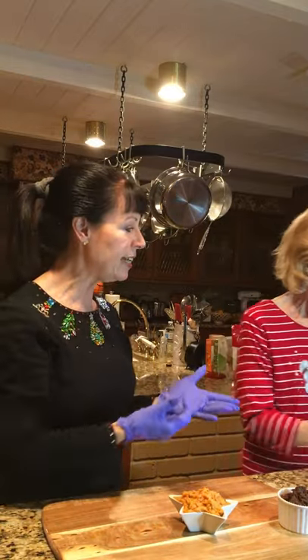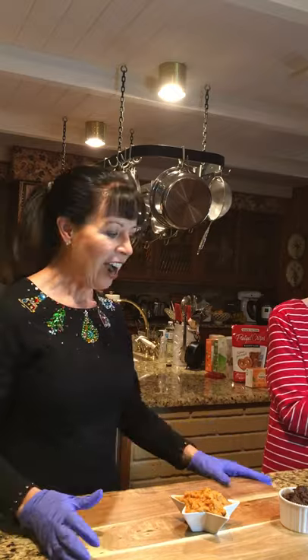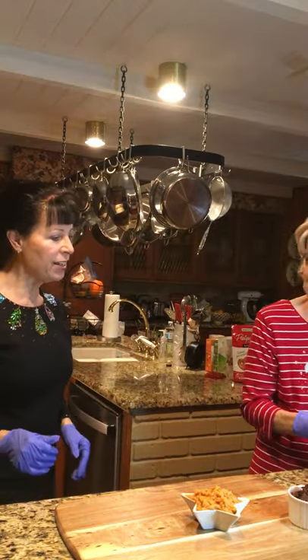The carrot cake hummus is made with carrots, pineapple, raisins, and dates — it has all the beautiful flavors of carrot cake but without all the guilt or the fat that would come with it.